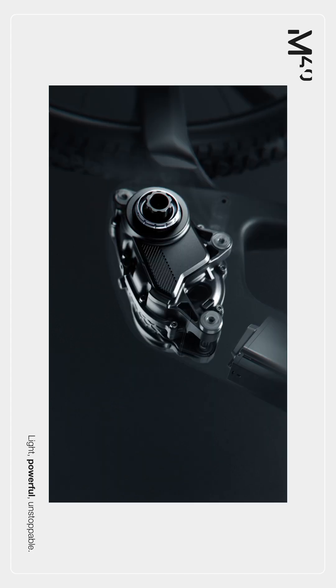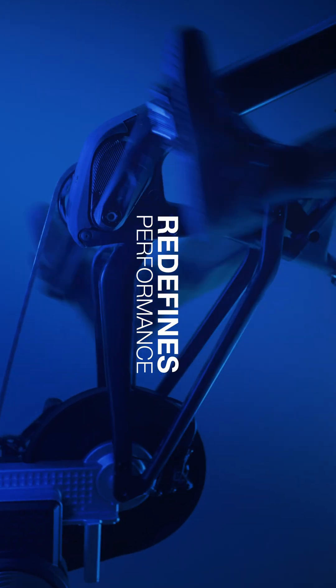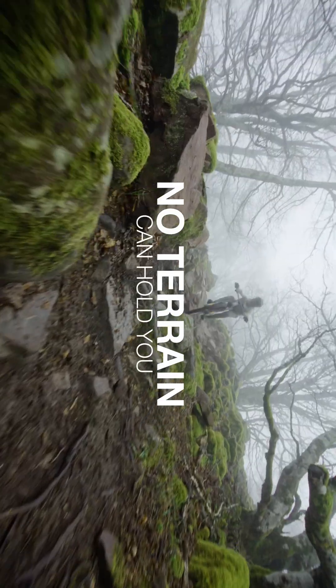The Mali family expands, opening up to the mountain bike segment. The M40 redefines performance, ensuring that no terrain can hold you back.